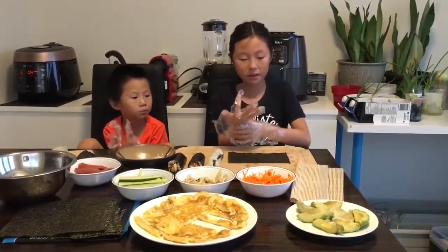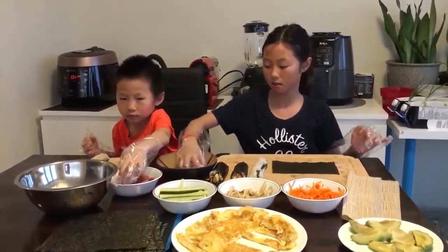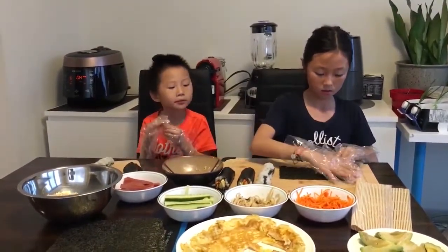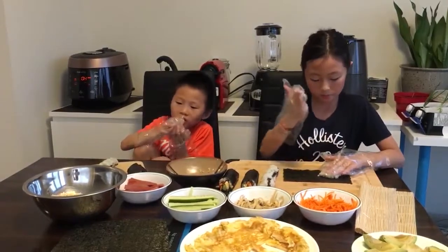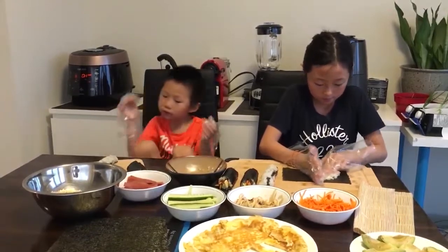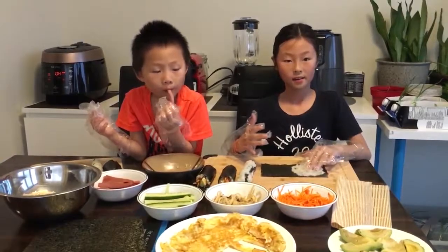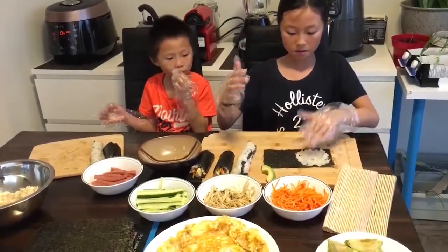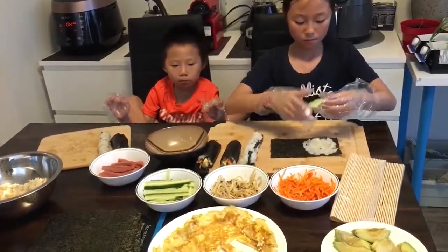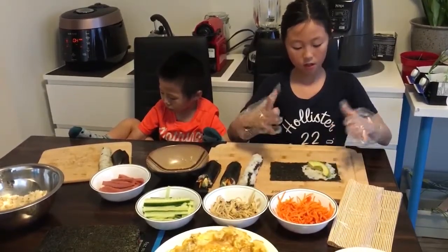Now we are going to make the avocado hand rolls. First we're going to take the same sushi rice and then we're going to squish it halfway. There. Now, the next step is to take some avocado and put it slanted like this, so it lays diagonally.